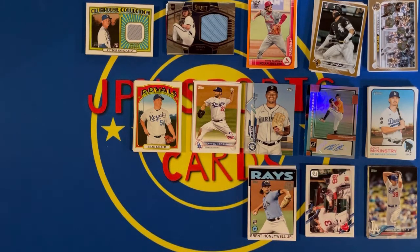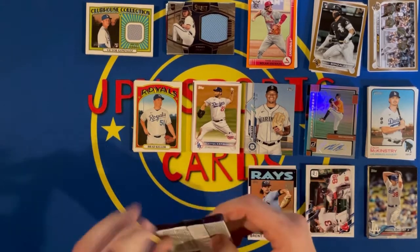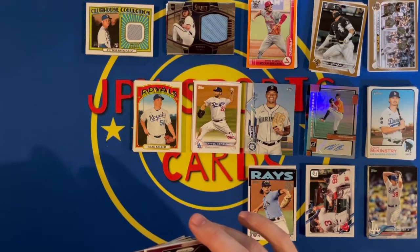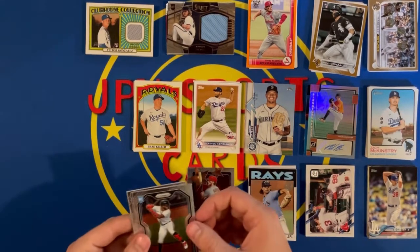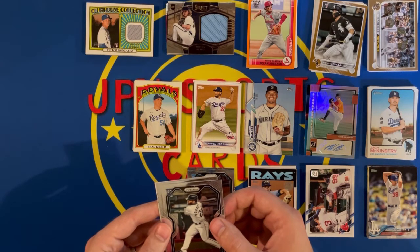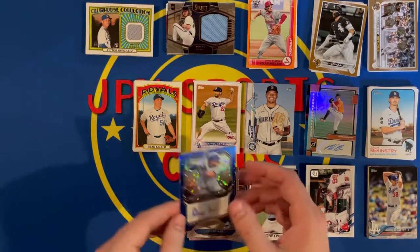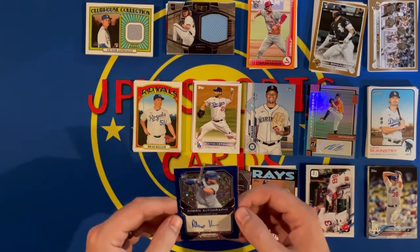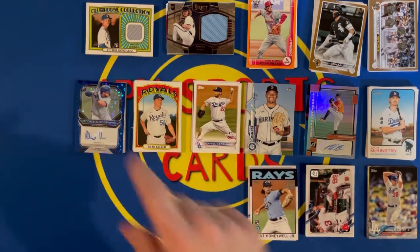Two packs left — the Prism and the Chrome. I'm not sure if the Prism is hobby or retail, but let's see what we get. Got some color! Chris Bryant, Bryce Harper, Monty Harris rookie, Jose, Chris Bryant again, and an Alejandro Kirk rookie auto — numbered 8 out of 60! That is a sweet hit. He's been having a great sophomore season. This box has been loaded so far.